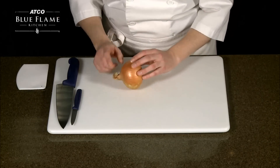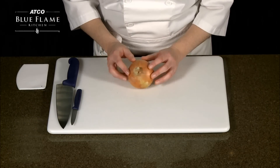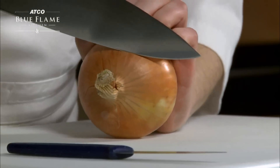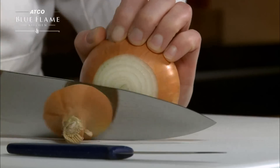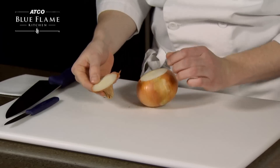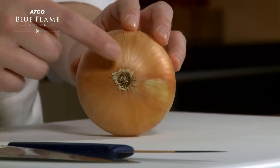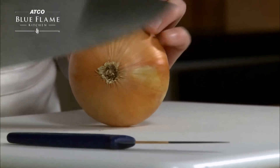To peel an onion, start by removing the stem. With a safe claw hand, grip the onion while slicing off the stem. Next, remove some of the root, but not all of the root. It's easier to work with the onion if it's still held together at the root end.